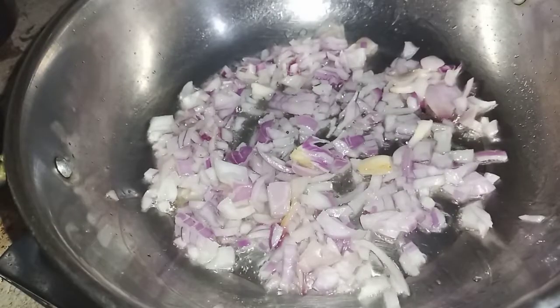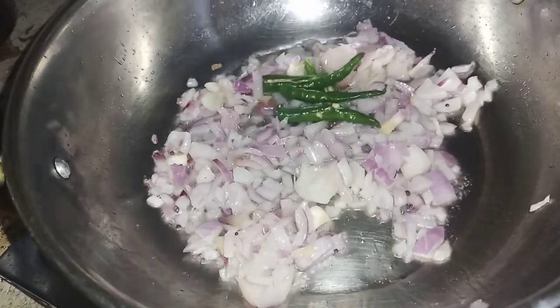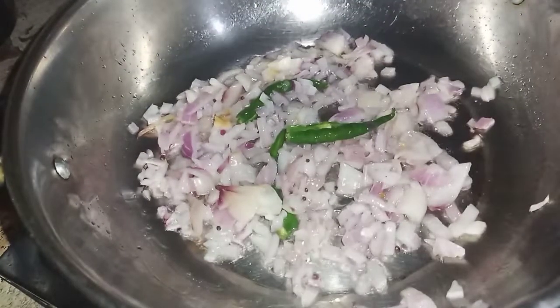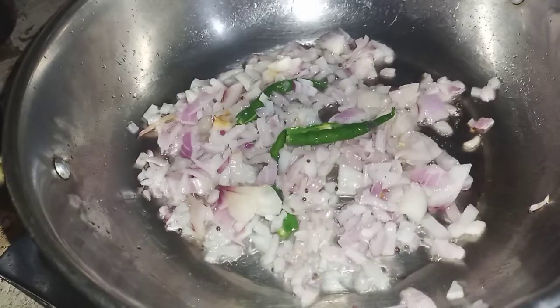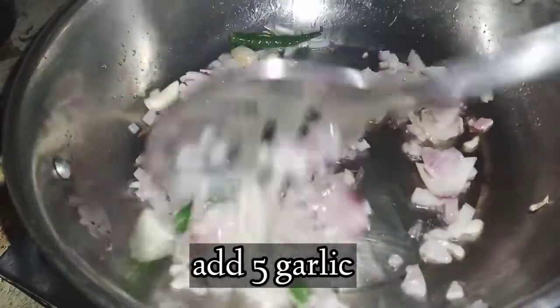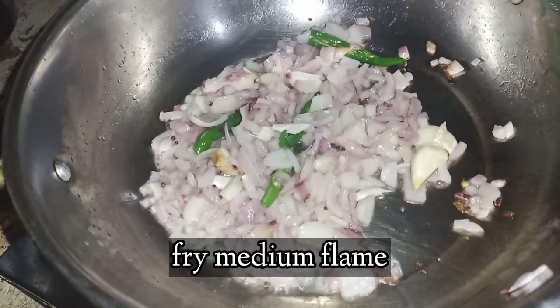If we cook it well, we will cook the onion. Now we cook the onion in the pot. We will cook the onion and taste it.